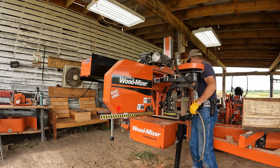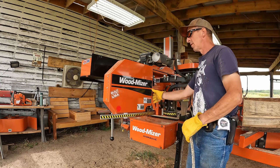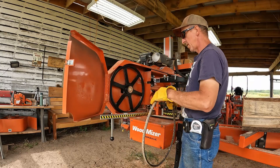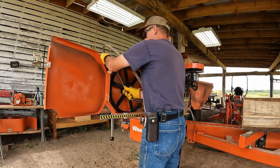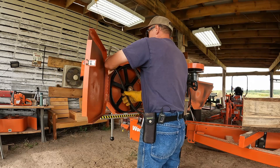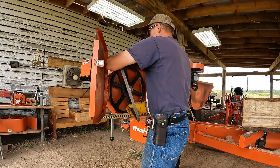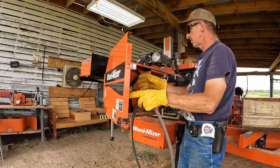And then I put that belt over there and this belt over here. I do it every blade change. There's a lot more buildup on the drive side belt than there is on the offside belt.